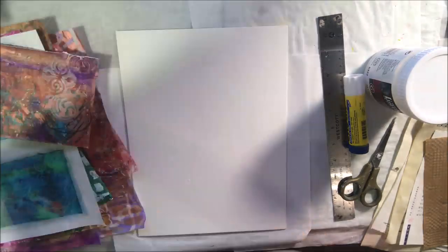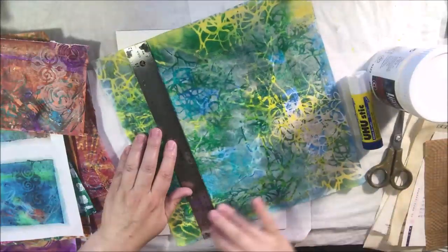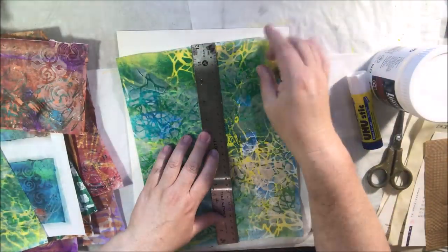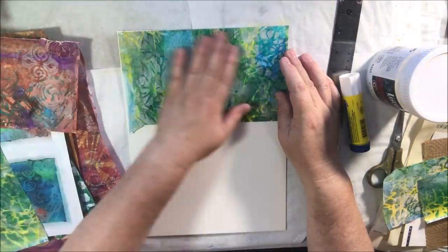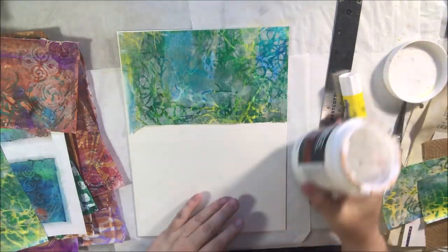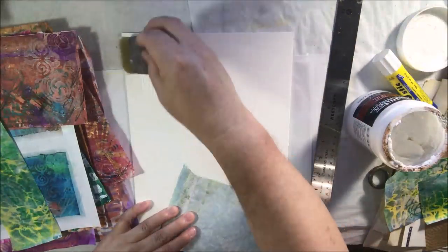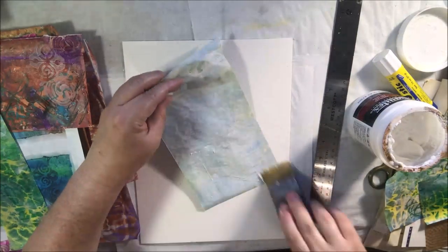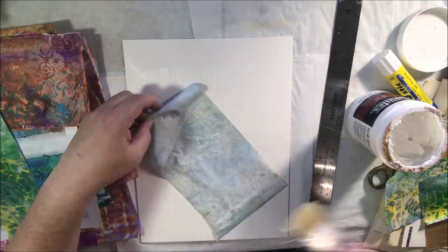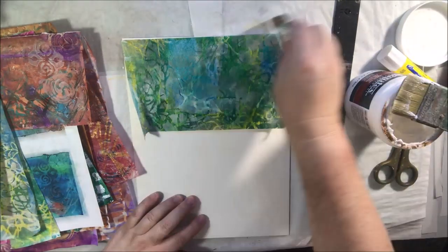Hello everyone, it's Chelsea from PaperOcotilloStudio and today I'm sharing a collage that I made on a Canva board from Canson. This is a tablet that has tag board pieces inside of it all stuck together, and they have a pressed paper that looks like canvas on the top. I just cut this one off from the pad and I'm going to use it for collage.